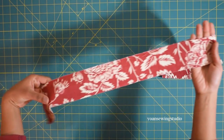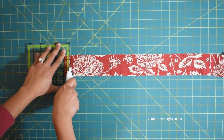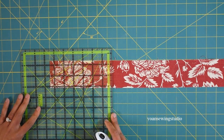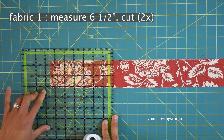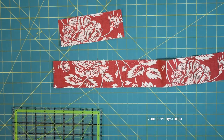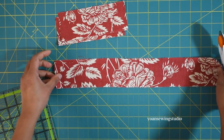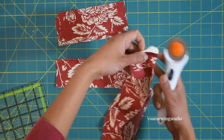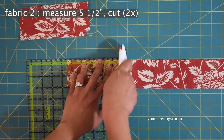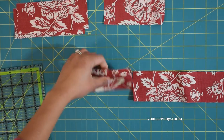First we're going to work on the cutting. Lay out your jelly roll strips and feel free to stack up multiple strips at a time to speed up the cutting process. First cut the selvedge end, then take your ruler and measure 6.5 inches. Align the edges of the jelly roll with the 6.5-inch mark, cut, then measure another 6.5 inches and cut — we'll call these Fabric One. Now trim the selvedge from the other end, then measure 5.5 inches and cut.